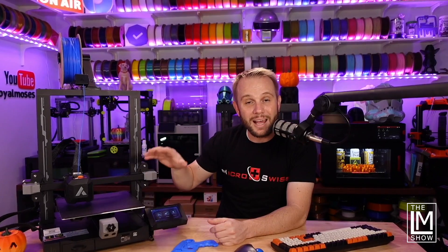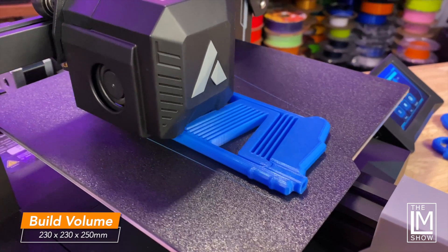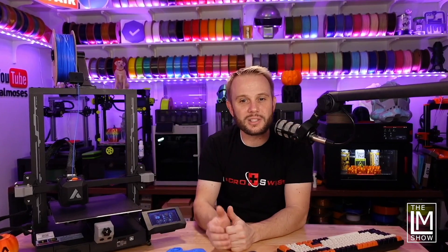This proven bedslinging technology is going to be available at an extremely affordable price, especially for beginners coming into 3D printing for the first time. People jumping into 3D printing normally have a budget, and they try to find the printer within that budget that has the most features or the biggest build plate. The JG Maker R1 has a very common build volume of about 230 by 230 by 250 millimeters on the Z — about 9 by 9 by just shy of 10 inches tall. It's the most common size in the industry.